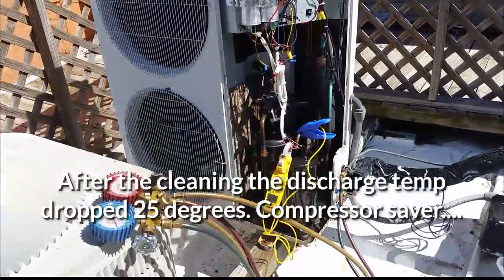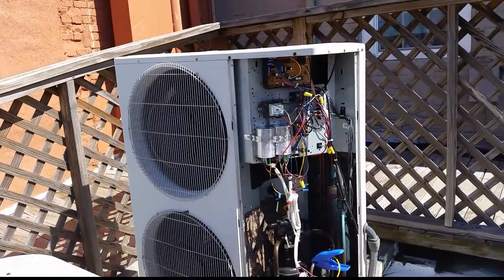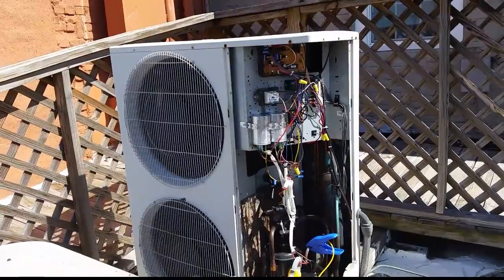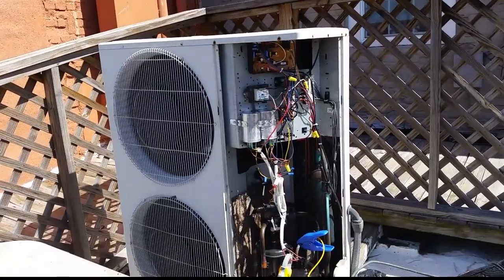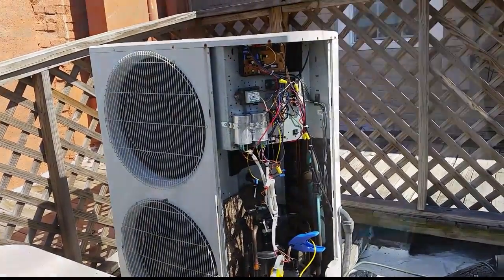Right now we're running about two amps lower than we were before, but we're going to let the water dry off that coil and see the temperature and amperage come up a little bit. Hopefully we'll be good to go - it just needs a little preventive maintenance, and more than likely that level of uncleanliness is what led to the compressor's demise.